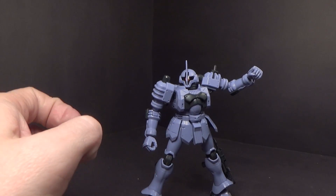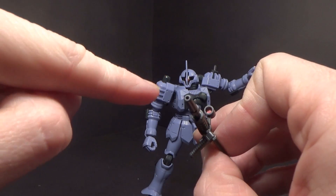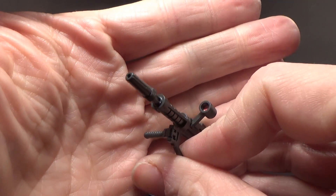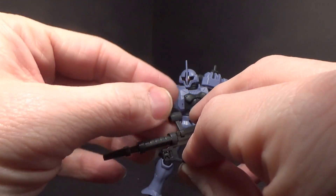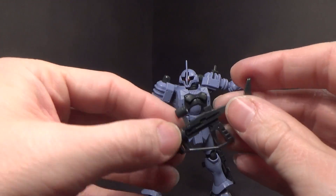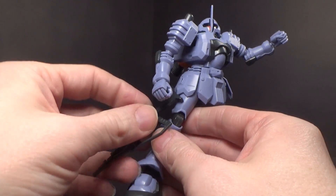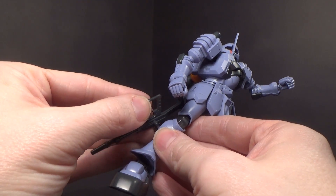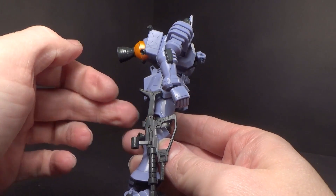Then we have the machine gun, which is different as well. They put the sticker for the scope really deep in — hard to see, but the scope moves. The ammo drum isn't on here because it comes with a peg also designed to peg onto the leg, and with the ammo drum it's too close and won't go on.